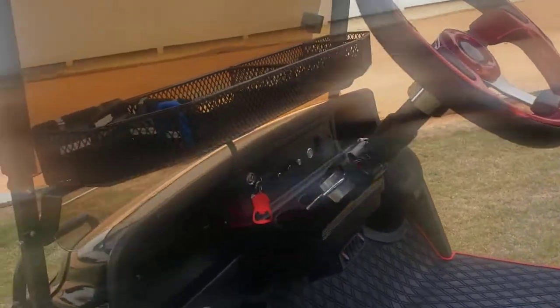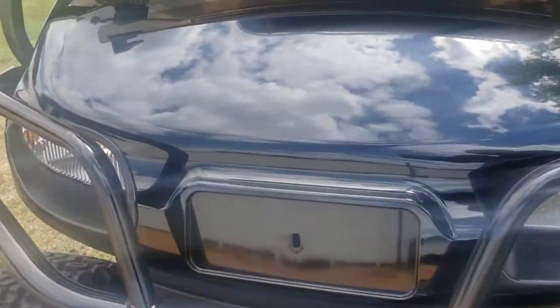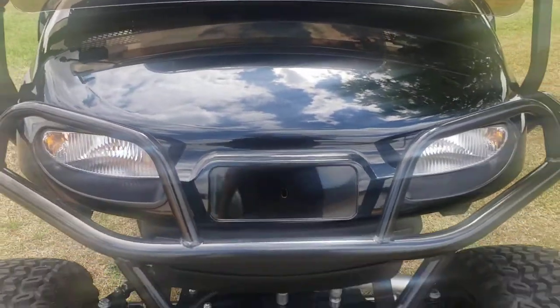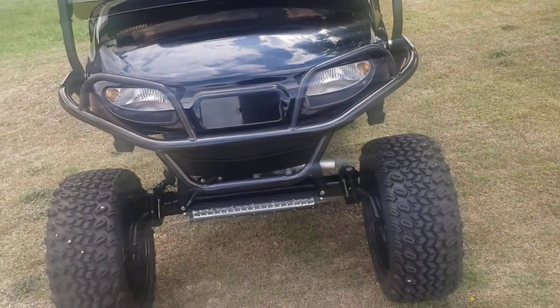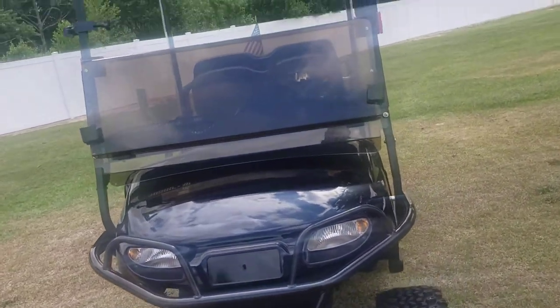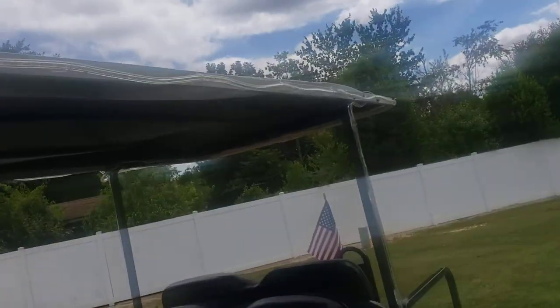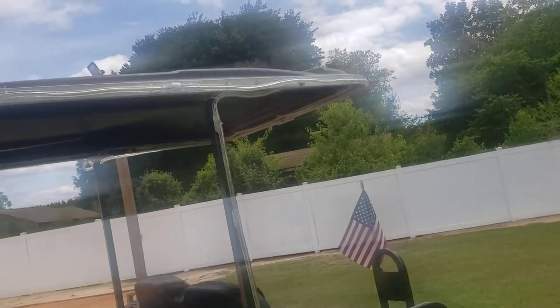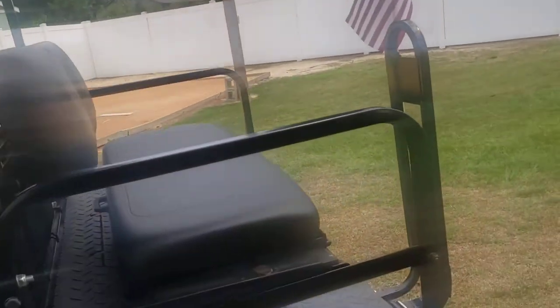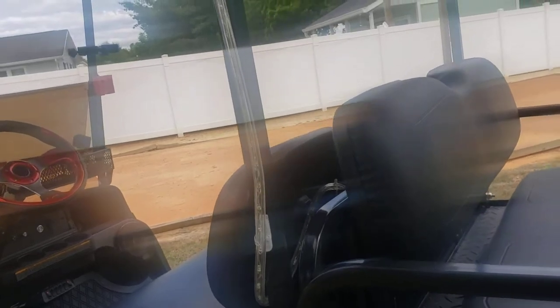I'm about done with it, waiting on a little plaque for up front — it'll go right there once I get it all designed and cut to shape. Oh yeah, we also got lights for Christmas time rope lighting that connects to a trailer, so the little Christmas sleigh trailer hooks up to it and lights up as well.